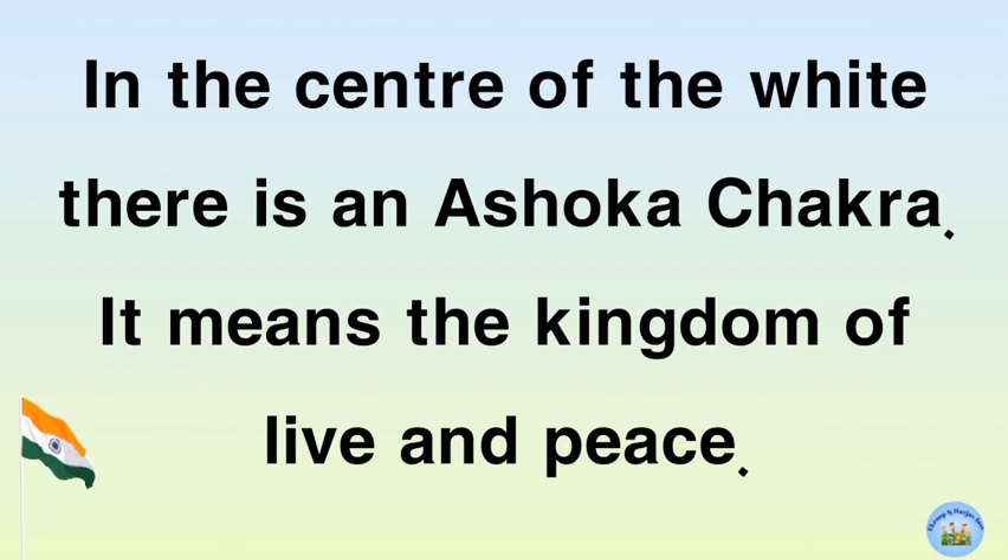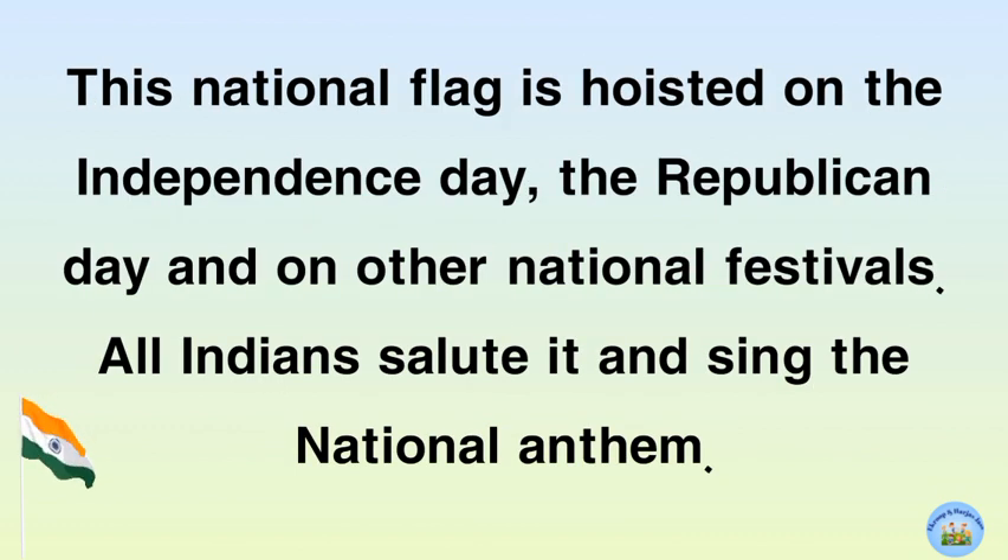In the center of the white, there is an Ashoka Chakra. It means the wheel of life and peace. This national flag is hoisted on Independence Day, the Republic Day, and on other national festivals. All Indians salute it and sing the national anthem.